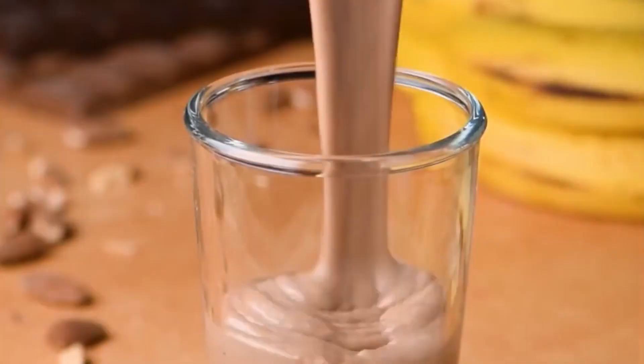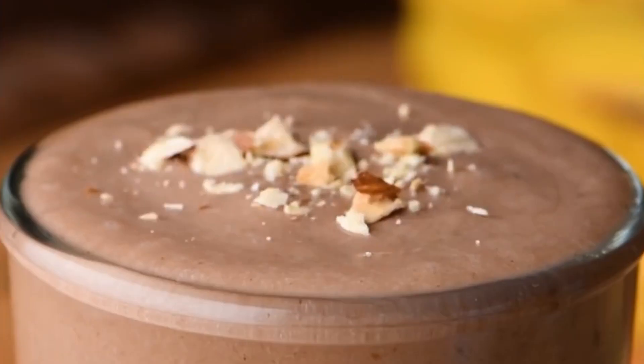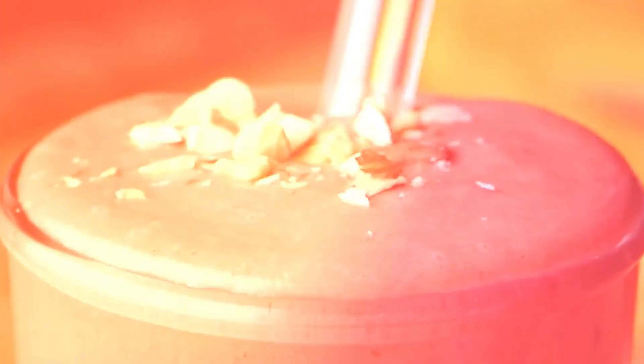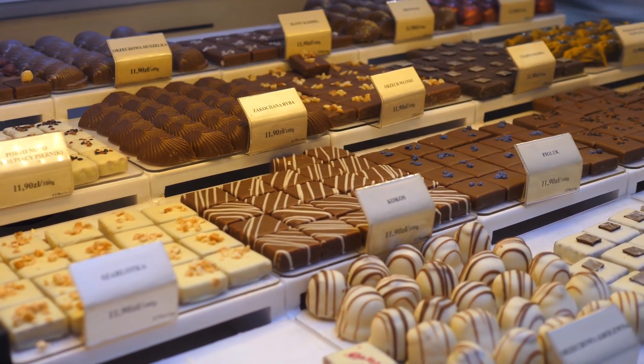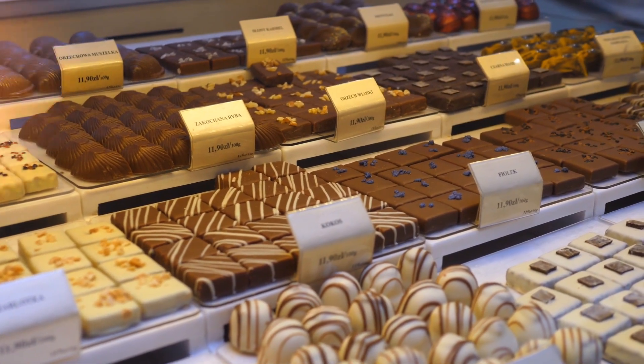Would you have imagined that this smoothie could be so nutritious and also so tasty? Nothing else — even the best chocolates in the market cannot match the taste of this smoothie. Try this.